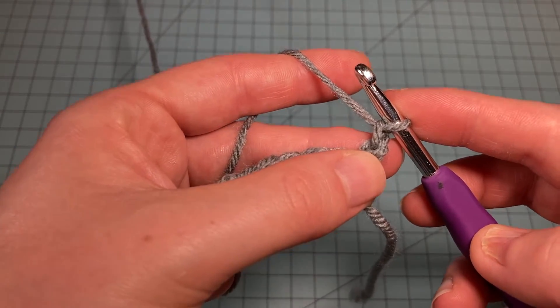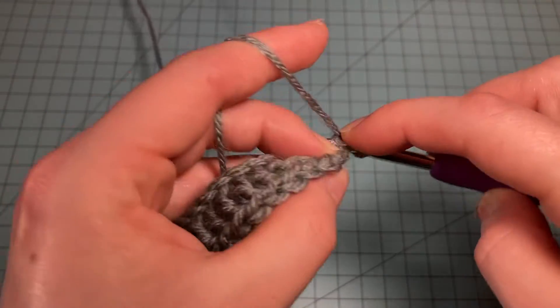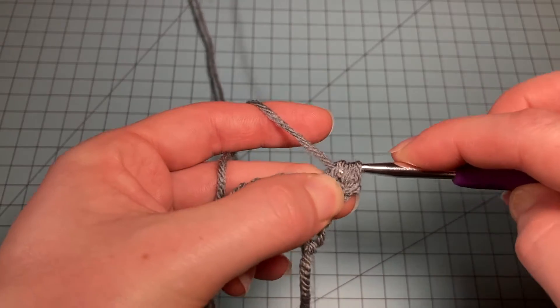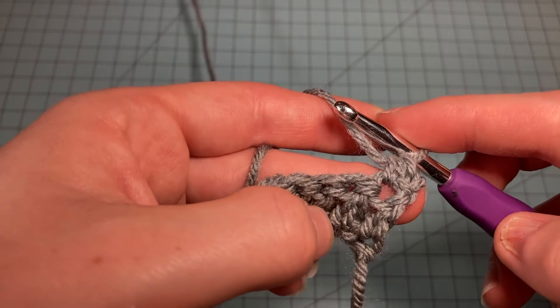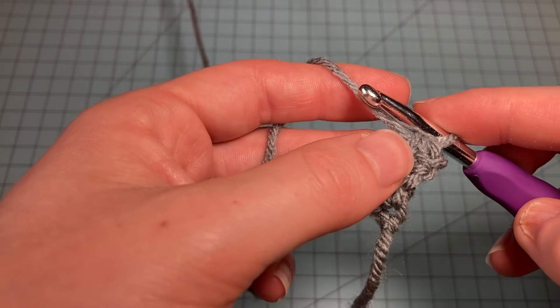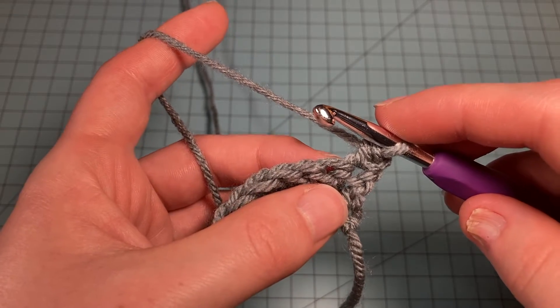I'm going to do one half double crochet, and then do my pattern repeat, which is a front post double crochet then a back post double crochet, all the way to the last two stitches.